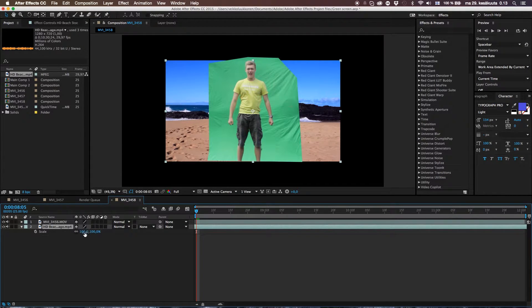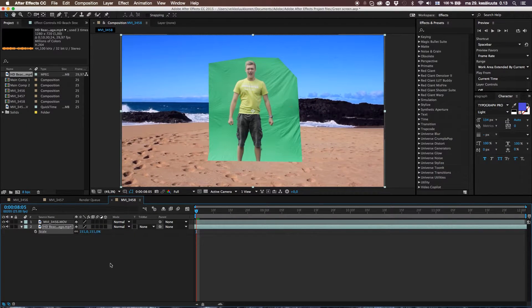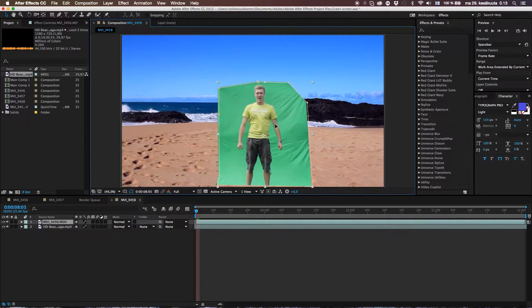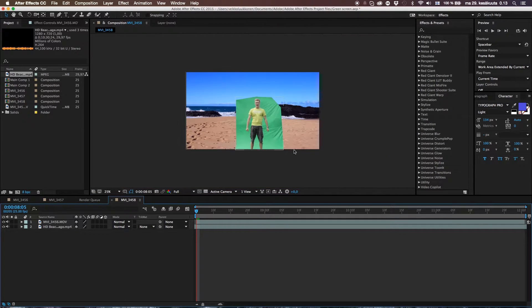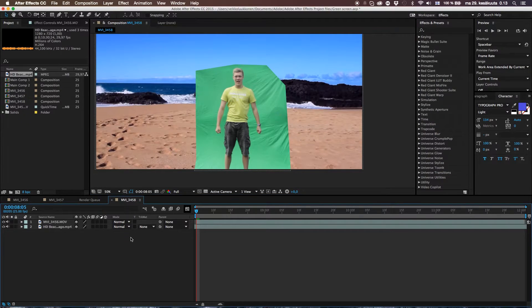Let's scrub through it — just click, hold, and drag left and right. Hit S on your keyboard to bring up the scale properties and let's scale it up. Now we could move our clip and let's move it down so our feet are not visible. And now it's time to key out this bad boy.